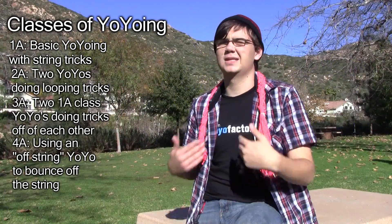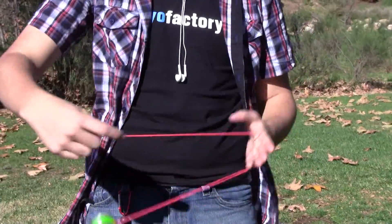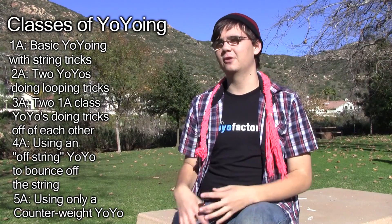Counterweight, or 5A, is my personal favorite division. There's a weight at the end of your yo-yo string so your hands aren't actually attached to the yo-yo. You throw it and you can spin the weight at the same time as doing a trick around the yo-yo — you let go of it — which makes for a very different and interesting style of play.